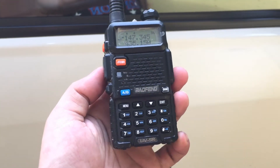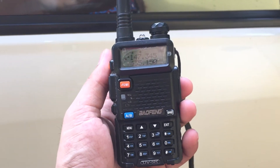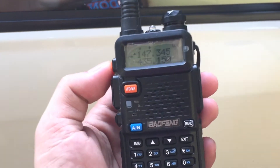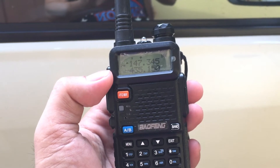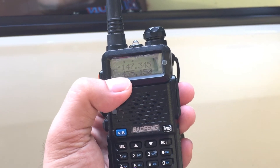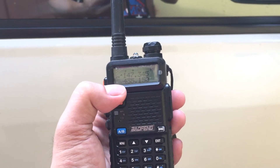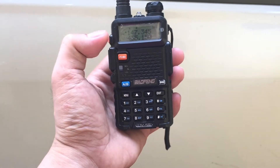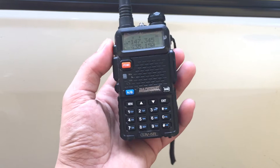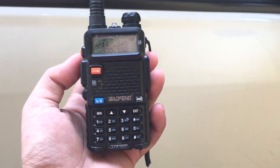In this video, I'm going to teach you how to enable dual monitoring. So what do I mean by dual monitoring? It means if you have two frequencies on standby — A on top and B down there — if someone transmits on B, it will automatically enable channel B from your radio, and vice versa, if you receive a transmission on A, it will automatically go to letter A.